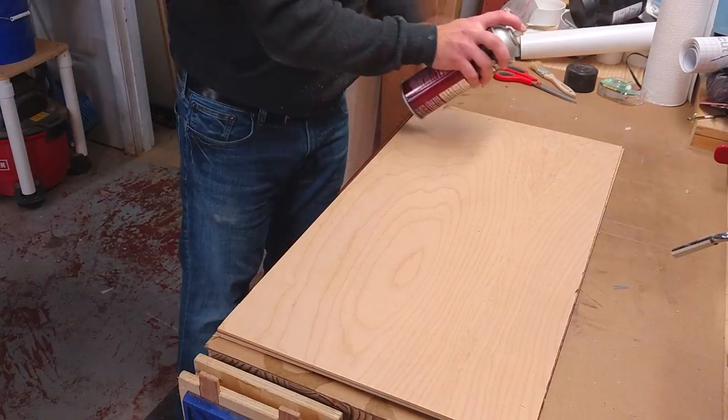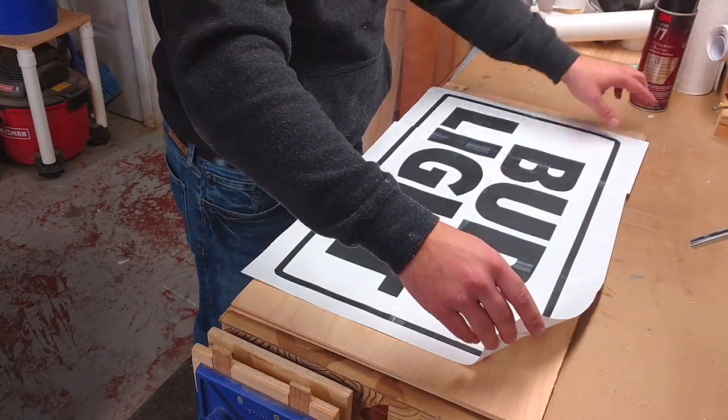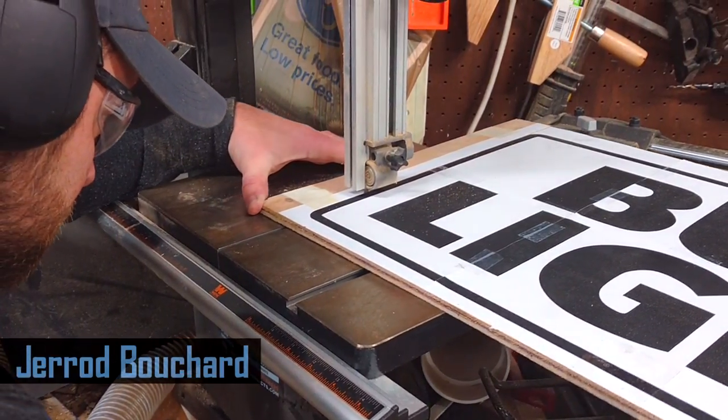To get this thing started, I took some quarter inch plywood and applied the logo with some spray adhesive. Then I taped all the edges together to make one big piece and took it over to the bandsaw.